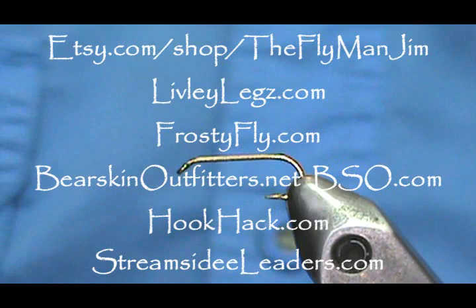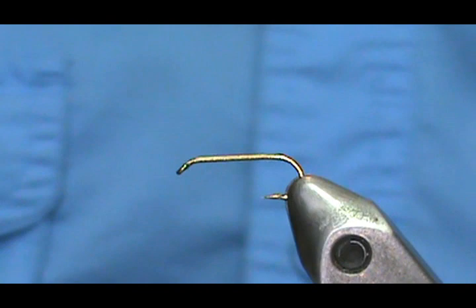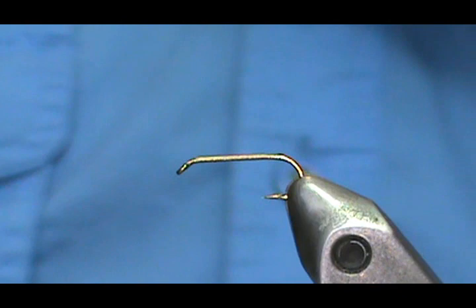Welcome back to another edition of Fly Tying with Jim Mishurin. Today we're going to tie a simple dry fly for the early season. You can actually see these flies when there's snow on the ground — this is a little black stonefly.